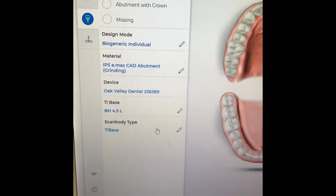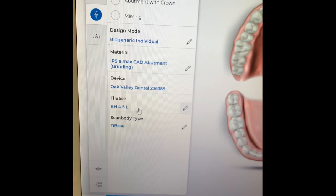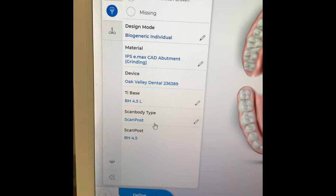So once you get to this screen, you're going to select an implant screw retain crown. We're going to do biogeneric individual — that's just the way I like to do it. And then we're going to select Emacs, and then under the tie base, you're just going to select the appropriate one, which in this case is going to be a BioHorizons BH45L. We're actually going to try and use that as the scan body type. If it doesn't fit in there, then we're just going to change it to scan post.